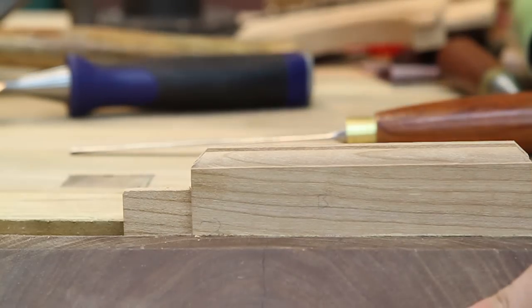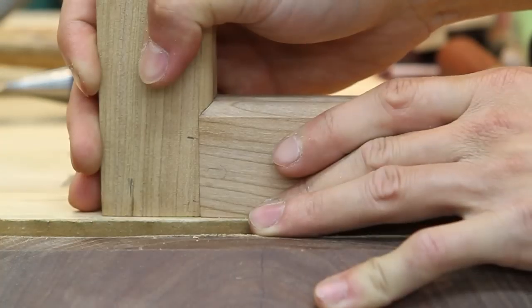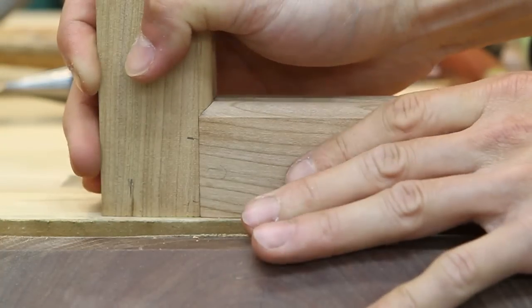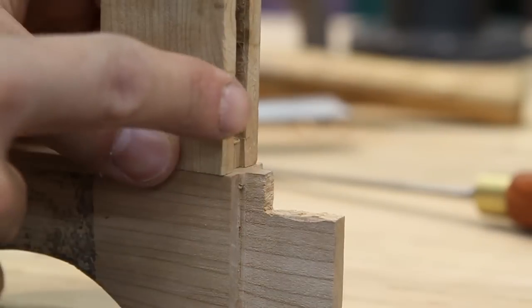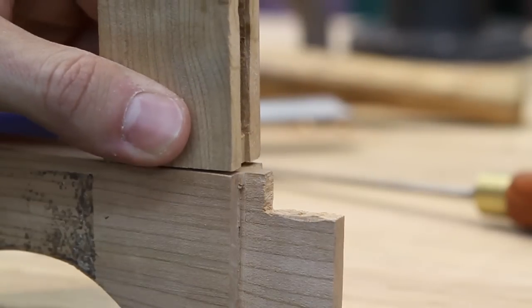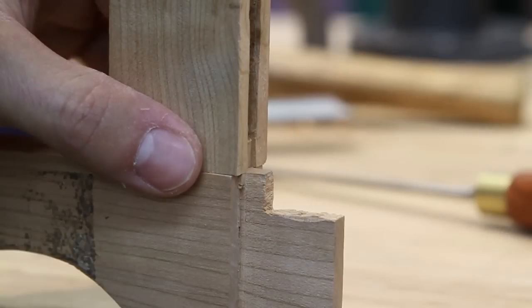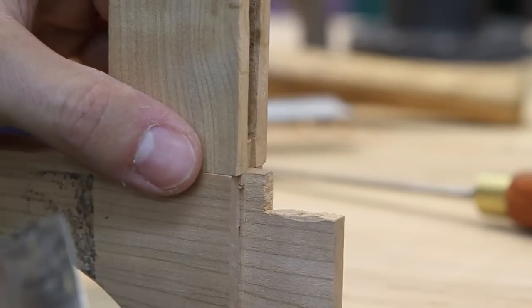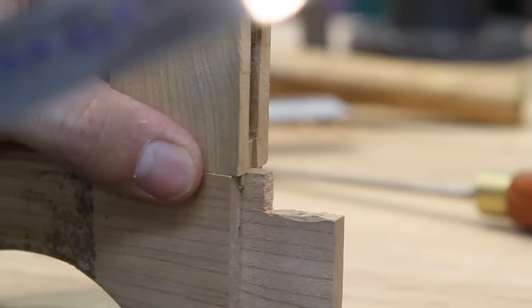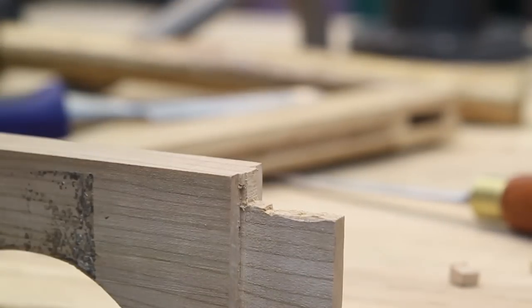Now when we take our stile and put our rail into it — here's a tip: when you're doing something with a haunch, a really easy way to figure out how long that haunch needs to be is to put the piece receiving the haunch right on your workpiece and line up the haunch with the edge of your shoulder. Then you can come in with a flush trim saw and just cut right along there, leaving you with a haunch that is pretty close to the perfect size.